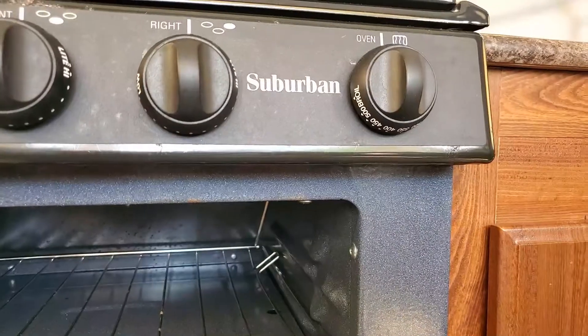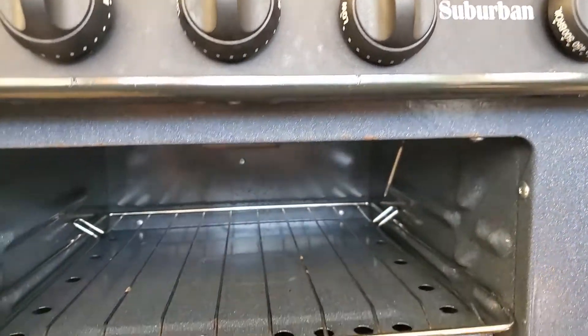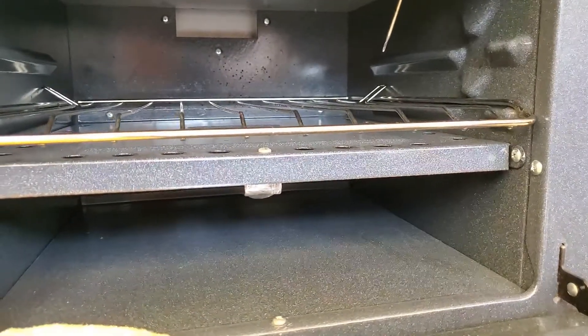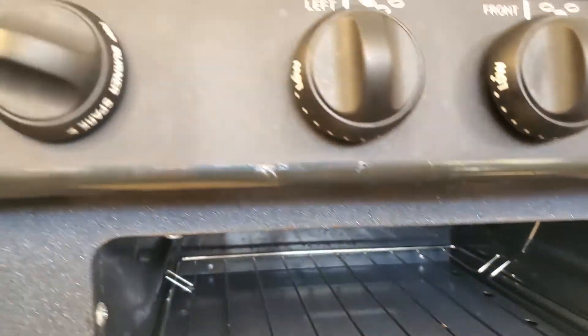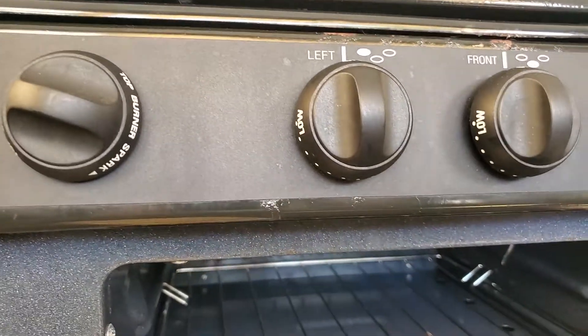Hi, I'm Nathaniel and this is what you need to know today. I'm gonna show you how to light your oven on your pop-up camper. So let's take a look and see what kind of oven we got here. You can see we have a suburban oven. On these, you would think that it would have ignition on it, but it doesn't. It does however have the spark ignition for the burners on top.